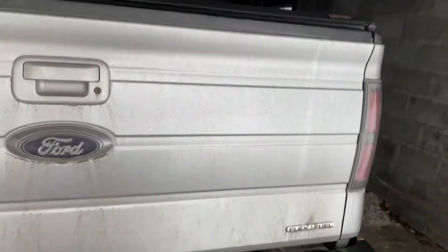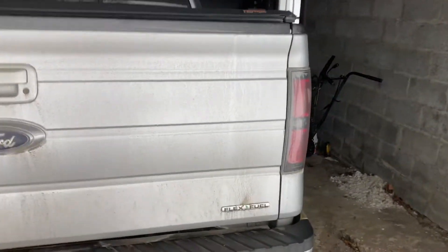Hello everybody, this is our F-150 and I figured I'd show you guys this. We got Henry with us today because I was on a walk with him, as you guys have probably already seen because of the last video.